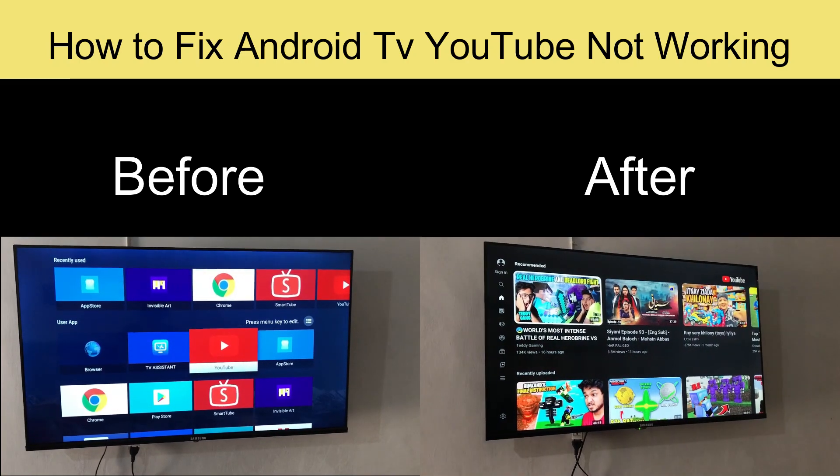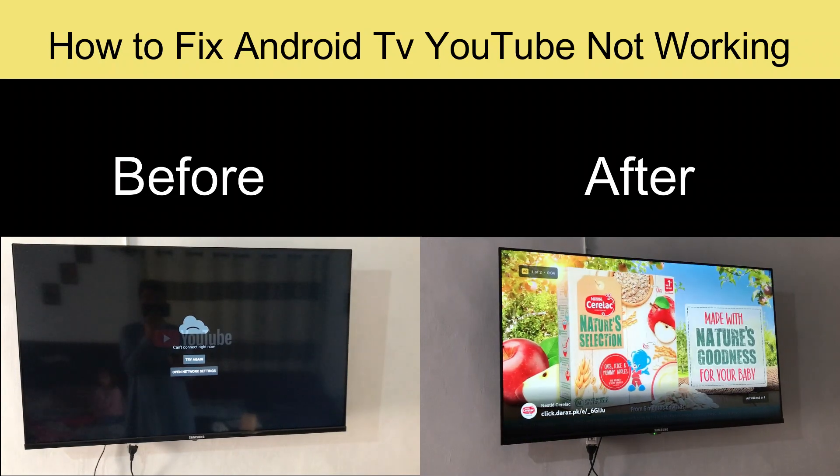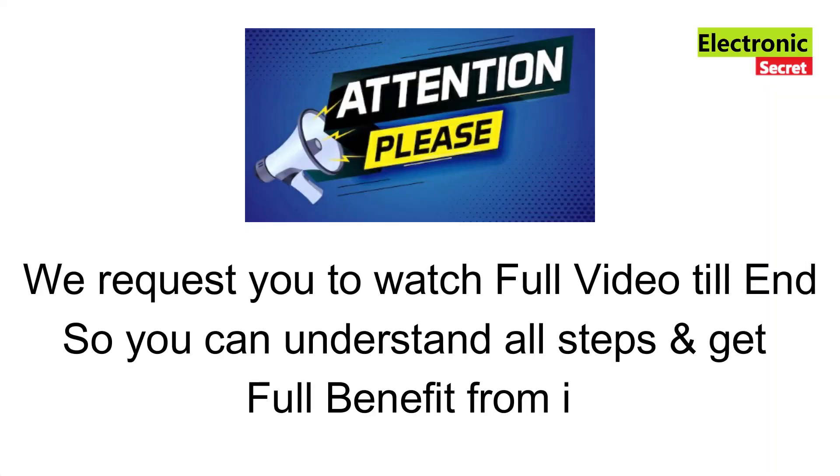Hey guys, in this video I am going to show you how to fix Android TV YouTube not working. On the left of the screen you are watching the before fix, and on the right is the after fix. Please watch the full video till the end so you can understand all the steps and get the full benefit from it.